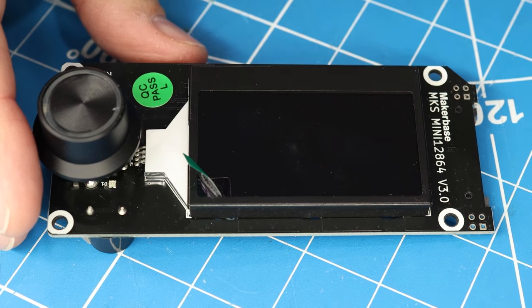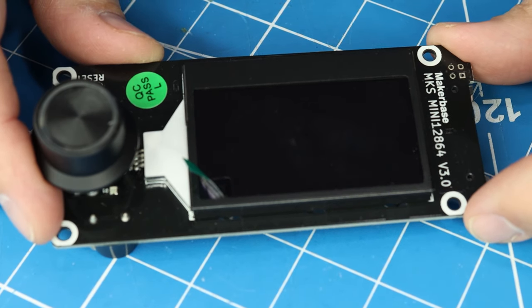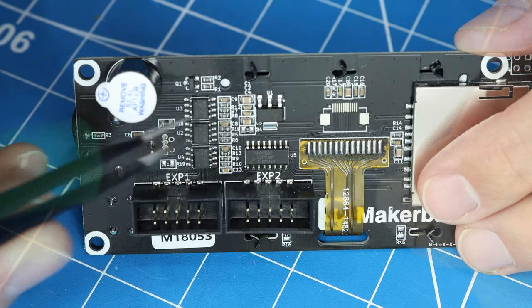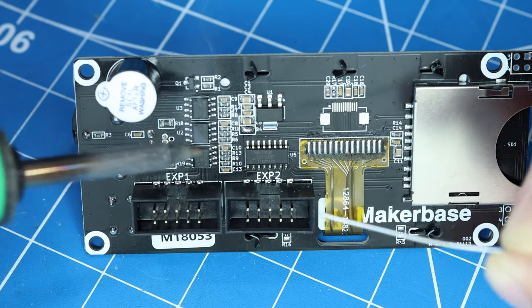I love finding these little design nuggets in projects like this. These clever little hacks keep the PCB design simple while leveraging existing components we already have to lower the cost of the overall board. But in order to use the 3.3 volt regulator in the LCD, we need to make one modification: use some solder to jump these two pads right here. This will make sure the 3.3 volt signal is available on the LCD's connector.